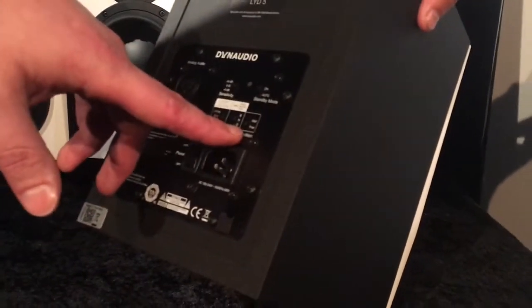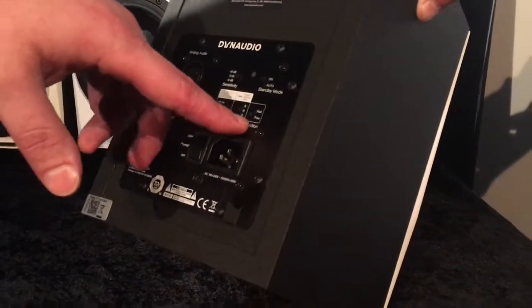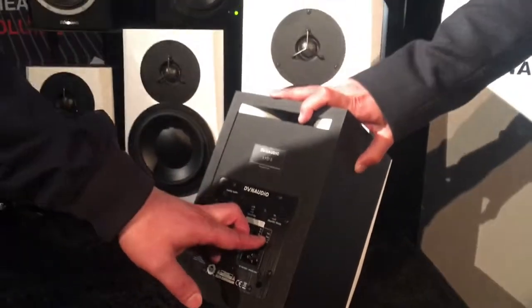Last but not least, it's a position EQ. Because of DSP, you can just tell the monitor where it's placed and how it has to behave — like neutral without any object nearby, or standing close to a wall, for example, with the bass port in the rear. It's good to adapt it.